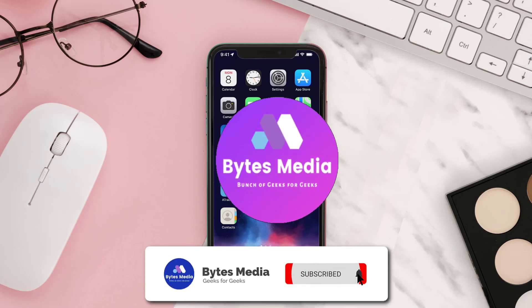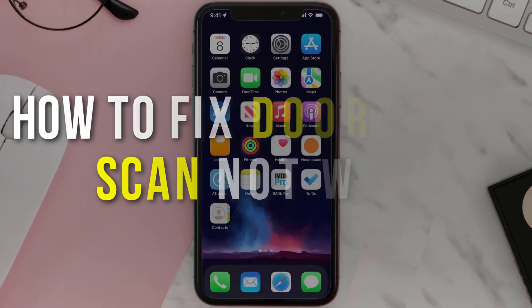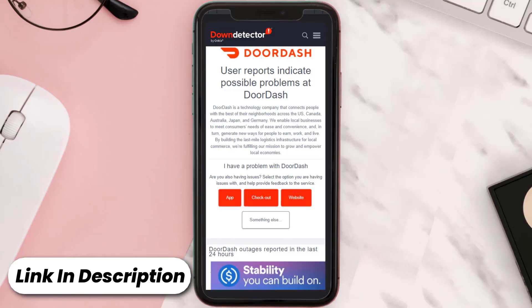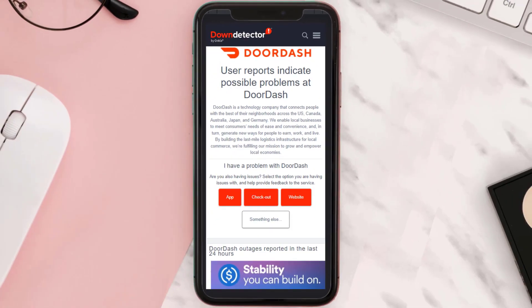Hey guys, I'm Anna and today I'm going to show you how to fix DoorDash app not working. First of all, you need to open up this web page on your web browser and check its server status. Sometimes it can happen due to server issues. In case you find a temporary outage, wait for some time and try again later.